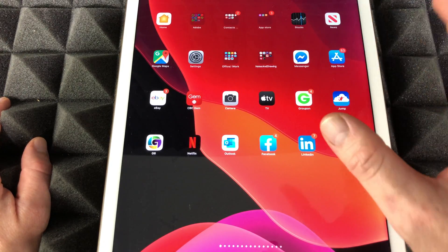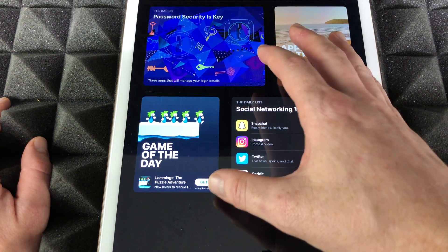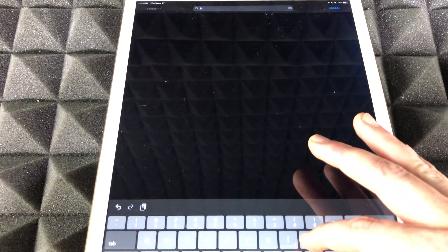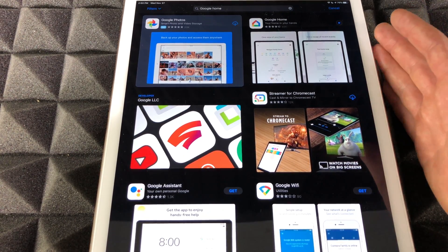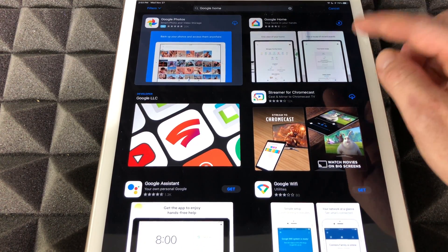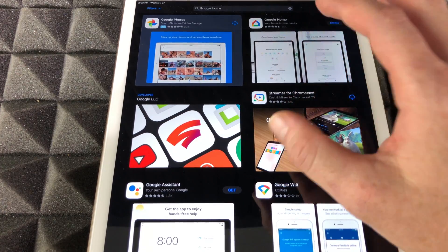Whether you have an Android device, iPhone, or iPad, it doesn't matter — just get the app. For Android, go into your Google Play Store; for iPad or iPhone, go into your App Store. Search for the Google Home app and download it. This works on a lot of devices. Once you download that, we'll move to the next step to make your Chromecast work.